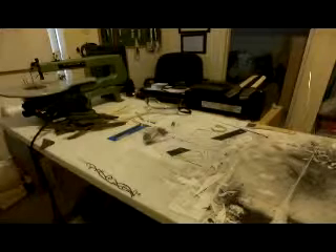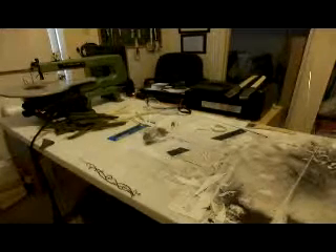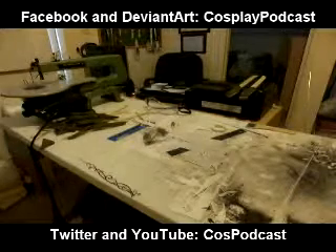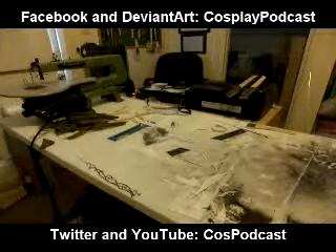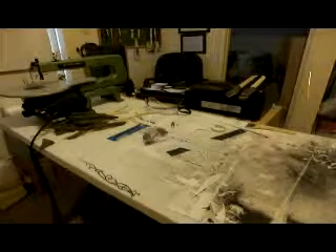If you guys have any questions about anything I've done here, feel free to message me personally or message the show. I'm always happy to discuss what I'm doing and show my mistakes too. If you have tips for me, please let me know — I'm always willing to learn from other people. This is the first time I've made wooden props using this method, so I'm still learning, but I wanted to show you guys how this process works.